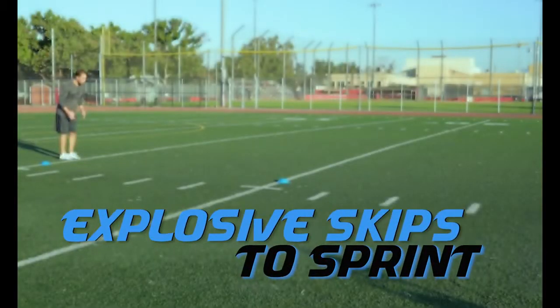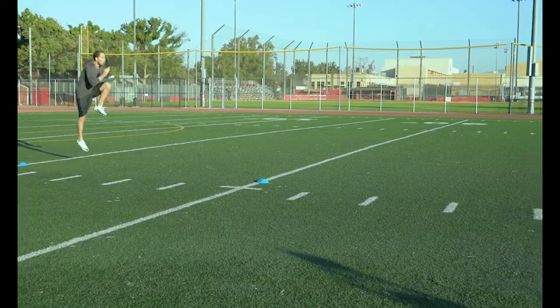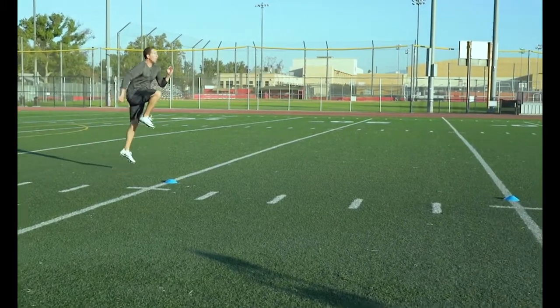Explosive Skips to Sprint: In this drill you transition from an explosive movement into a sprint.